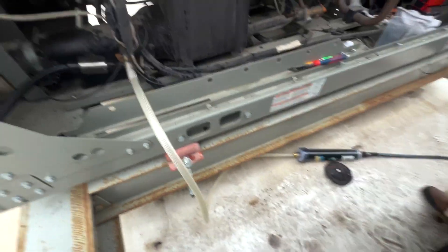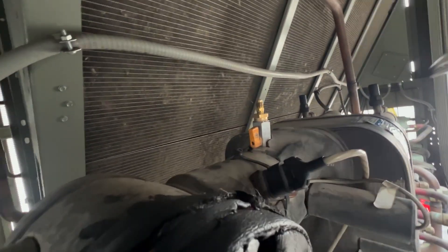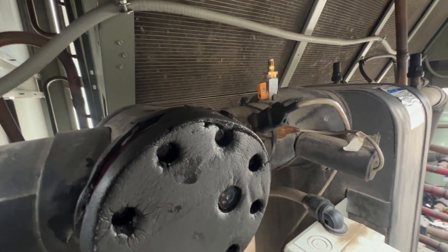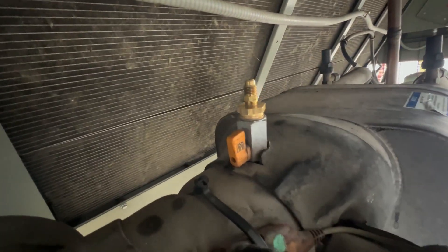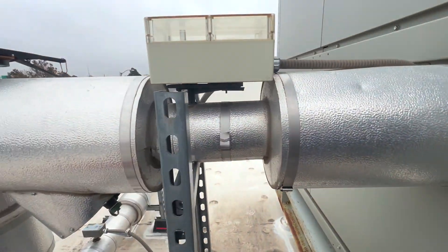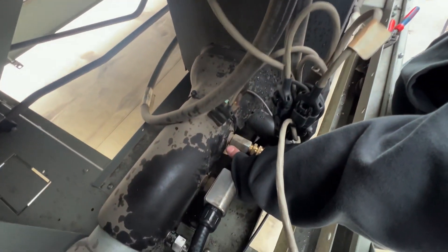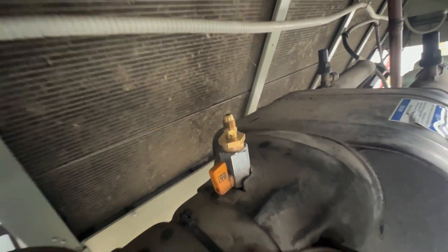Let's open up our demineralizer and then we're going to start to fill at the bottom of the heat exchanger. We got this port open, we're purging our air out, and then once we see steady water up here we should have our bubbles out, as that is the highest point in this line. Starting our fill — you can feel the air coming out of there.